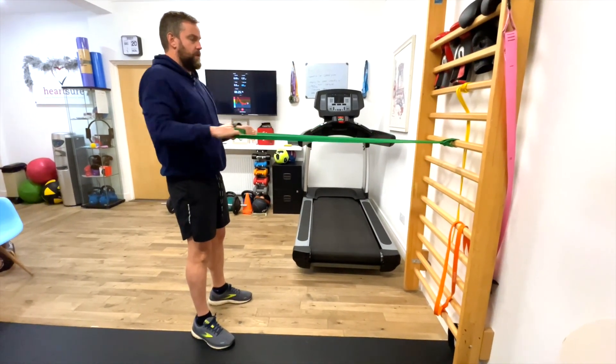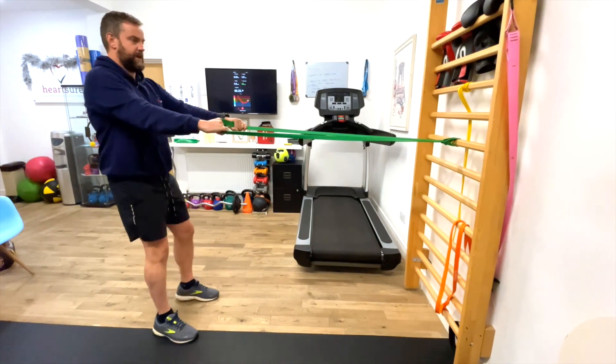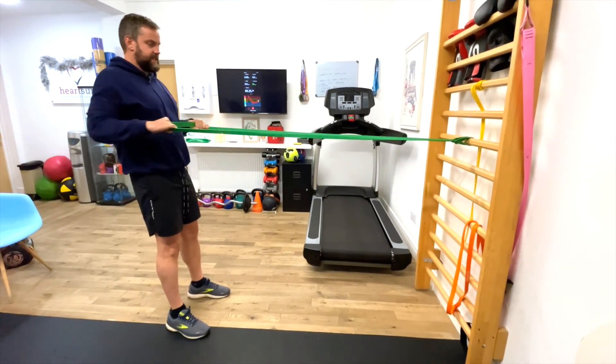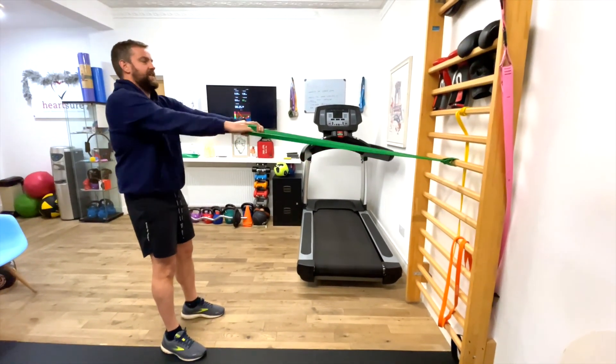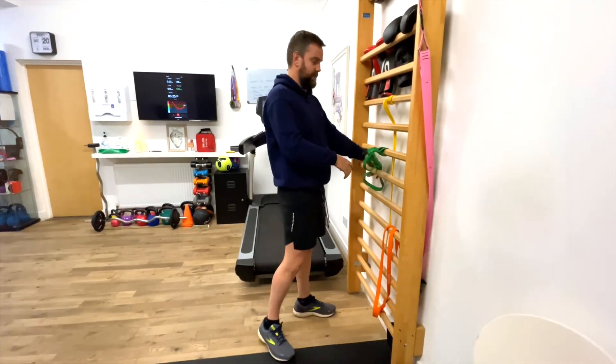So it's up nice and tall, back and forward: one, two, three. That's too easy so I'm going to go a bit further back: four, five, six, seven, eight, nine, ten. There's always a temptation to just let it go and ping against the wall, but we don't do that.